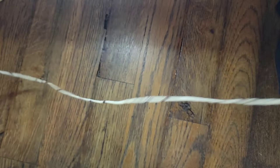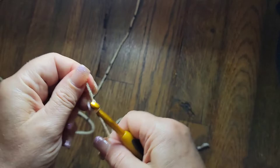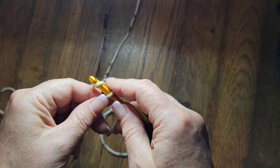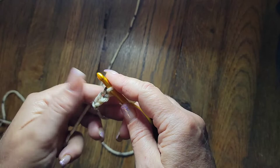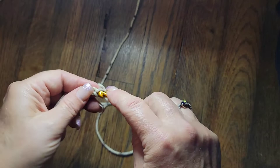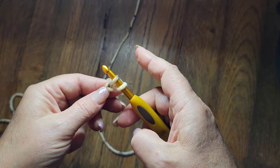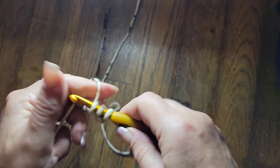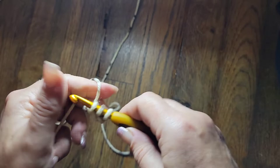First start with your circle. I'm going to chain three - one, two, and three. One thing I want to tell you is pick a tension and try to stick with it, that way it turns out pretty good. Second chain from the hook: go in the hook, in the chain, pull through - now you have two on your hook. Then go in the third and pull and come up - now you have three on your hook.